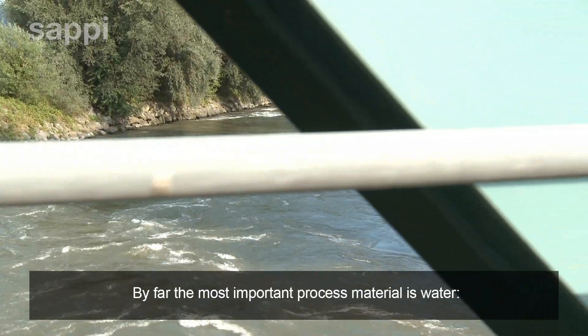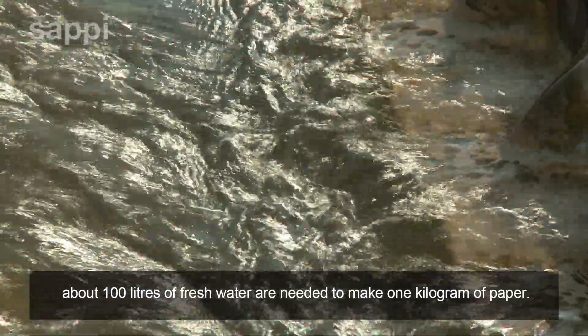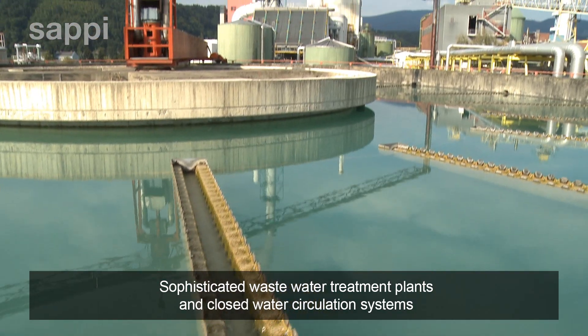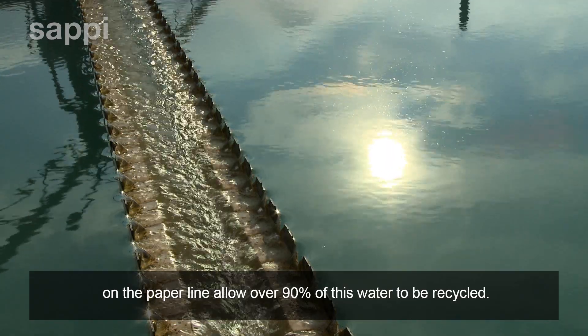By far the most important process material is water. About 100 litres of fresh water are needed to make 1 kilogram of paper. Sophisticated waste water treatment plants and closed water circulation systems on the paper line allow over 90% of this water to be recycled.